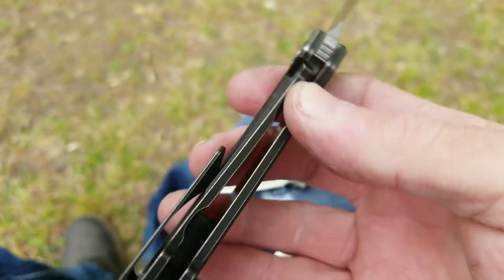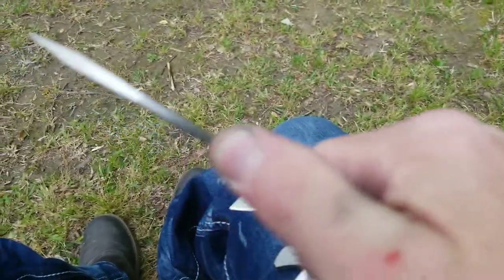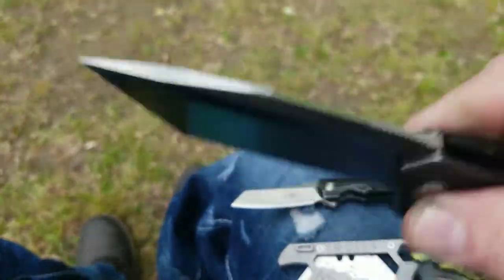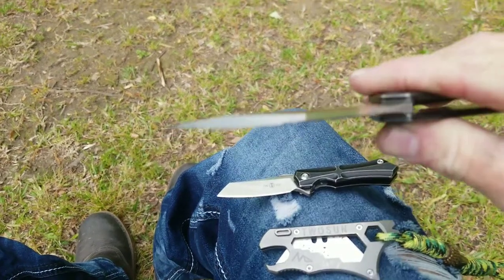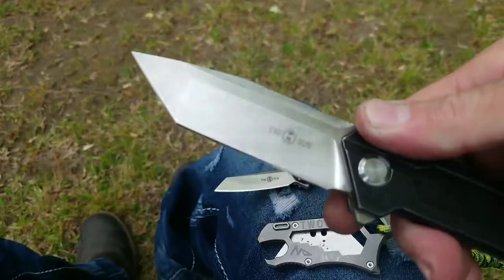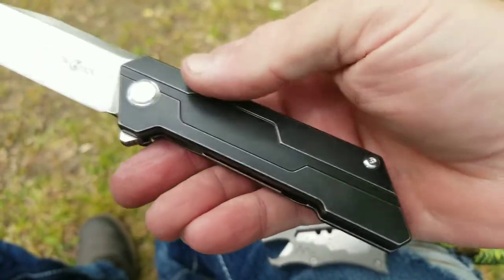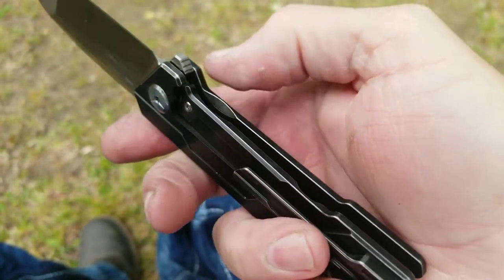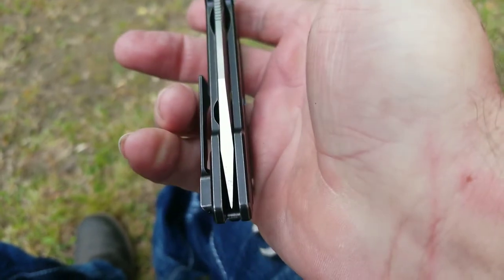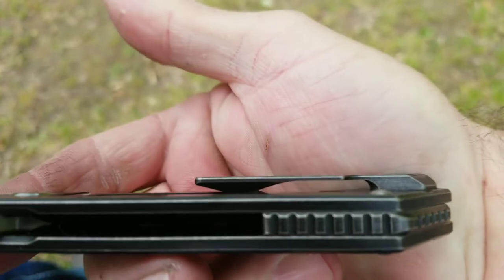Gotta love that hidden screw pocket clip. This is a great feeling knife in hand. Feels great, good jimping, nice thick beefy blade. Just look at the tip of that thing — super sharp. Just a great knife. Has nice cutouts. Centering is perfect. Pocket clip works great in and out of pocket.